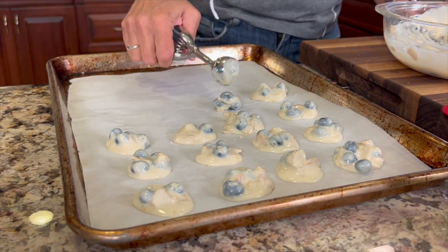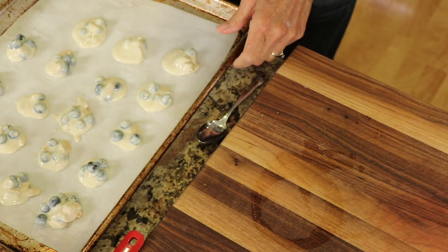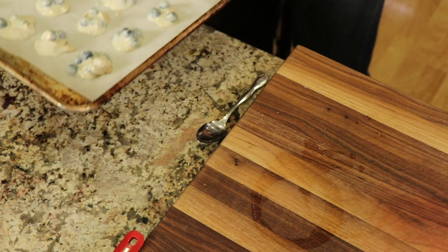With the blueberry ones I'm not going to put the toothpicks in. These are also going in the freezer for at least two hours — overnight is really best.